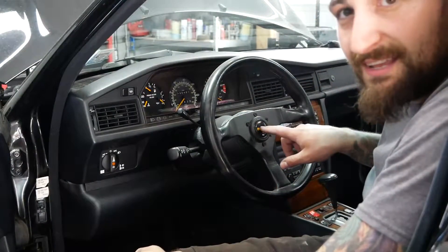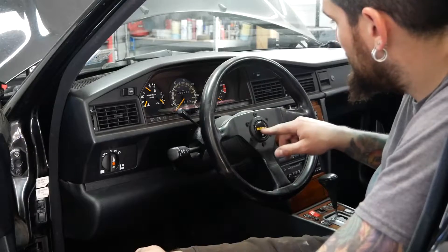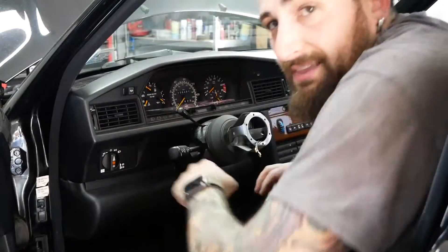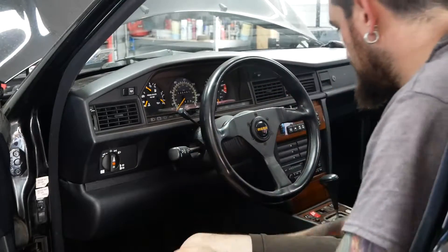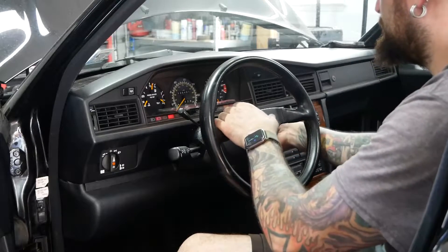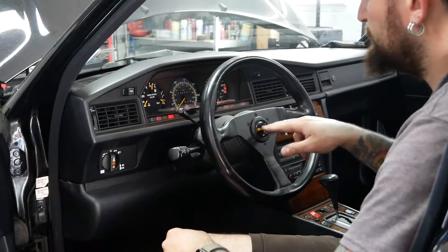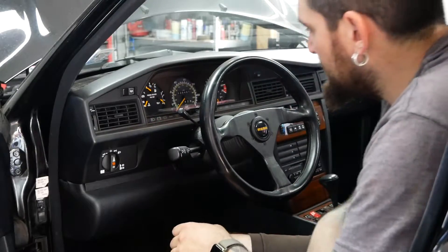Should probably check the horn before I tighten all these down — put the battery back and horn test. No good. There is a possibility the horn only works if the ignition is on, so let's try again with ignition on. Still no good. The ring's no good.